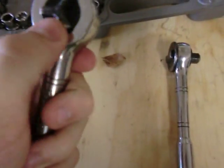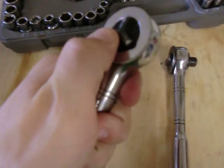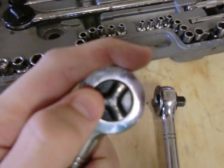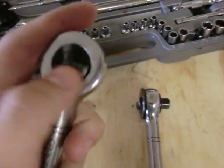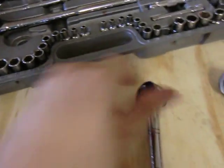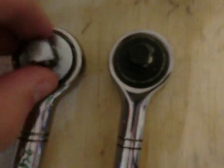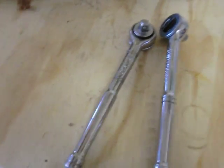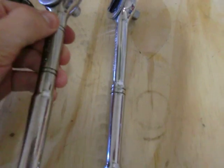Here's the Craftsman ratchet — it says Craftsman, has its serial number, and is made in the United States. I don't like the forward and reverse mechanism on this one because if you have gloves on it's too hard to flick with your finger — it's annoying. The teeth sound pretty similar to the Harbor Freight one and they both have the spring ball mechanism to lock. When they get oily the Craftsman is a little easier to hold because it has more roughness to it; the Pittsburgh is really slippery with oil. The Craftsman is also a little heavier than the Pittsburgh.